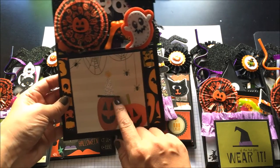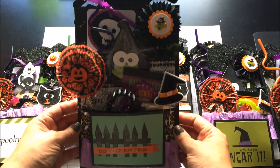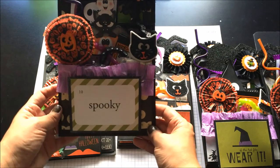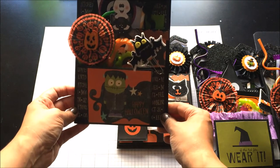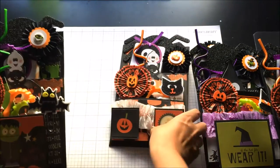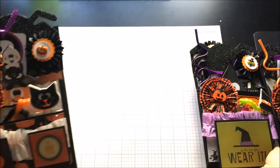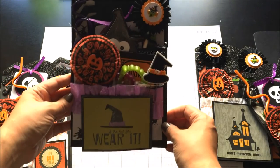So this is the first one with the two little pumpkins, and then this one says 'do not enter.' This one says 'spooky' and if you notice some of the pocket sizes are a little different right here, but pretty much they're all the same. This is a little Frankenstein. This one has a little pumpkin and it says 'number one boo crew.' This is probably one of my favorites — it says 'if the hat fits, wear it.' It's a little witch theme.